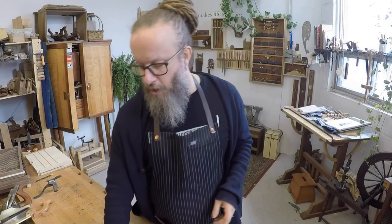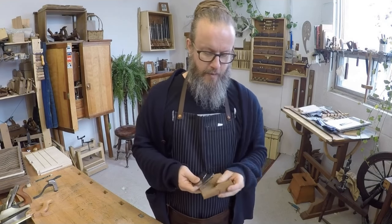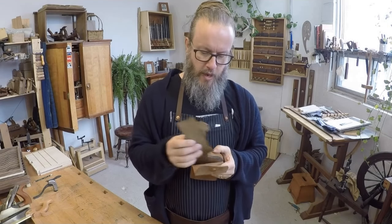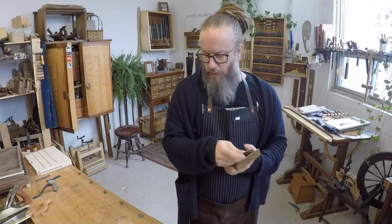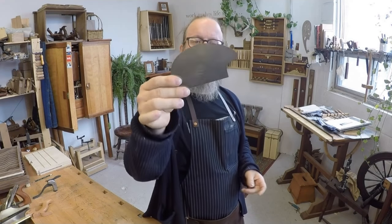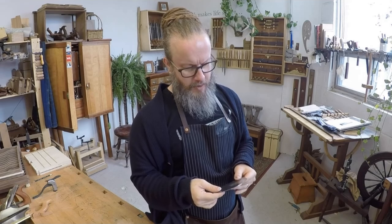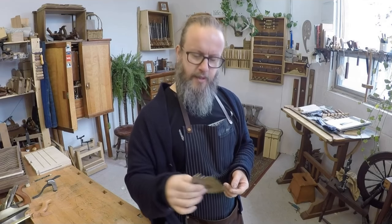For years I've been looking at card scrapers thinking they're fine as they are, but no one has really rethought this very much. I don't know when you started making these, Brian, but I was blown away. He sent ten of them to the school — we have one at every bench now. Really nice — great idea. I love the concept of flat on one side and the curved side on the other. Brian, thank you very much.